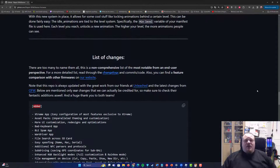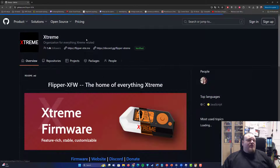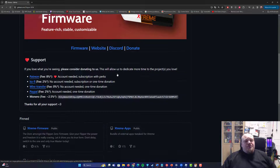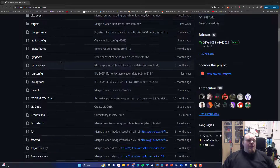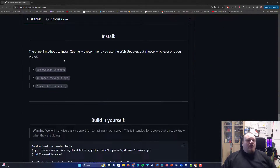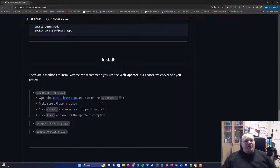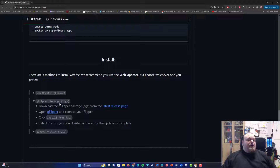When you go to the Flipper Xtreme website, this is what you see. Go ahead and pick the Xtreme firmware, then scroll down a long way until you get to the install section. Here you can click the Chrome updater, which is the recommended way, but we're not doing it the recommended way — we're doing it through the QFlipper package.